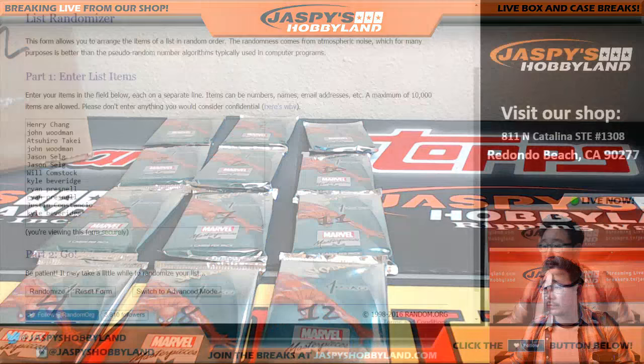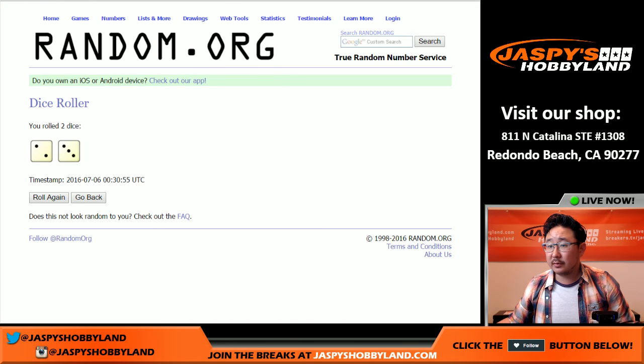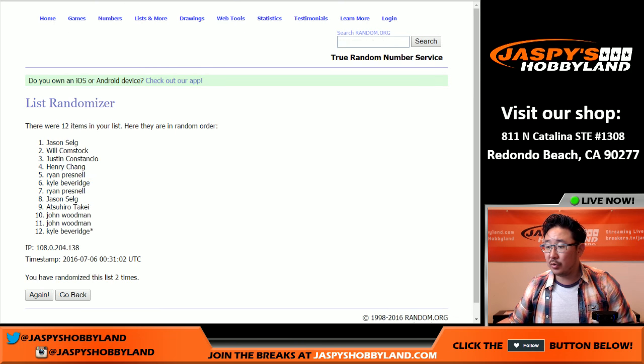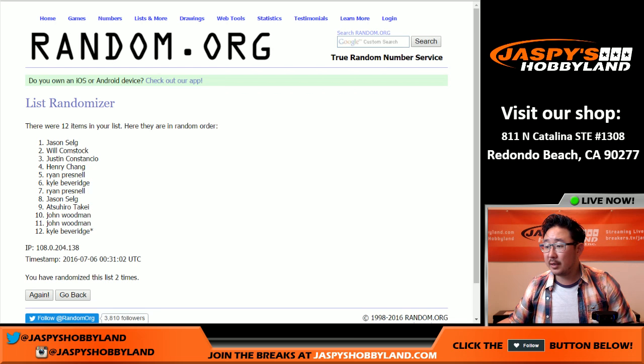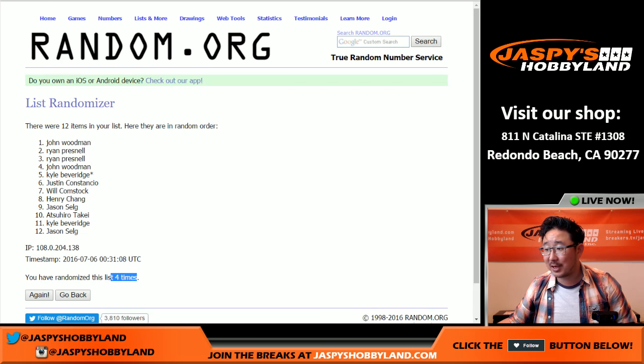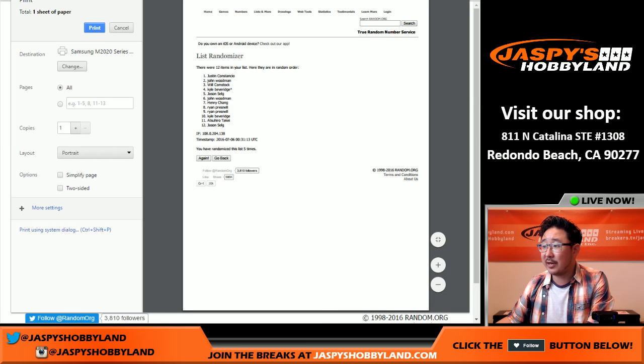All right, here we go, let's roll the dice. Two and a three, five times. One, two, three, four — that's all three, there's four. Two and a three, so there's four times, fifth and final time, here we go, five. Excellent, let me print that out. So that's the order — those are the packs that you're gonna get.